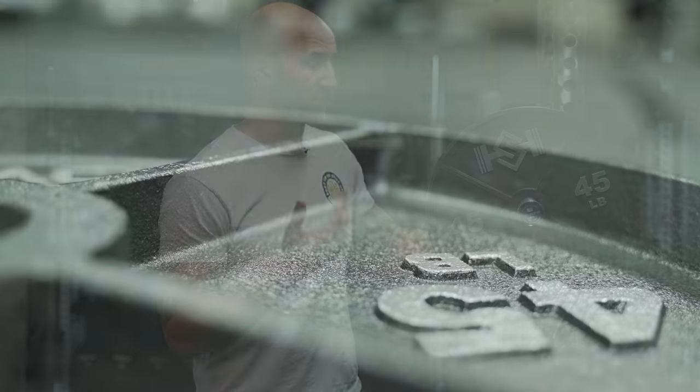So, first impressions of these right out of the box — because there was no damage to them, that's a great thing. But you can still order ugly plates that come in not damaged and they still don't look good, kind of like the Bells of Steel plates I recently reviewed where they were just ugly — nice plates, but ugly. These plates, I dig them. I think they're super aesthetic, so visually, first impressions on this were great.